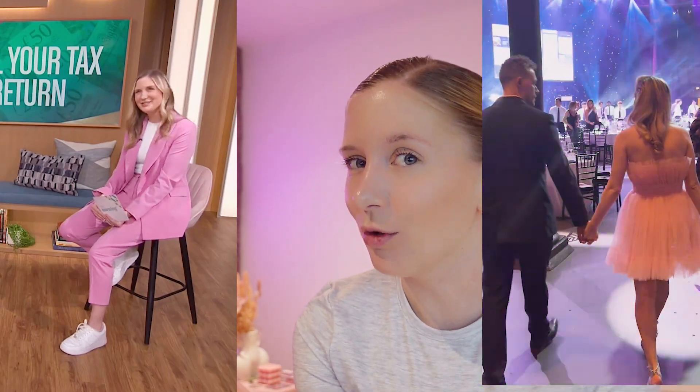Hello everybody, welcome or welcome back to my YouTube channel. If you are new here then welcome. My name is Rachel. I am a speaker, an author, a business owner, and most importantly for today I am an accountant. I'm the founder of one of the UK's fastest scaling accounting firms where we work with over 800 clients to help them to feel better about their finances.